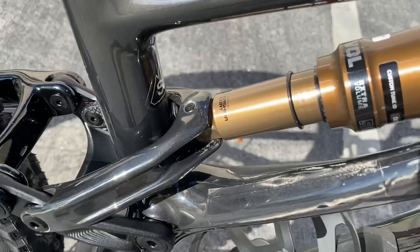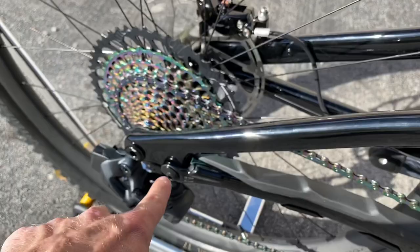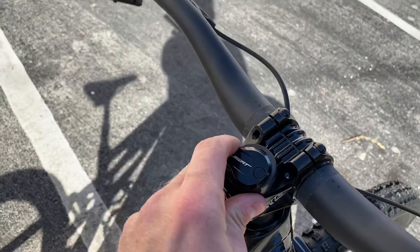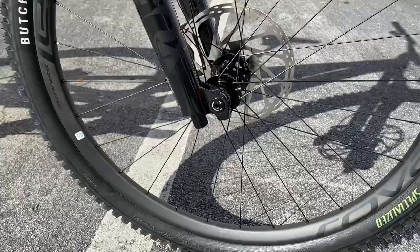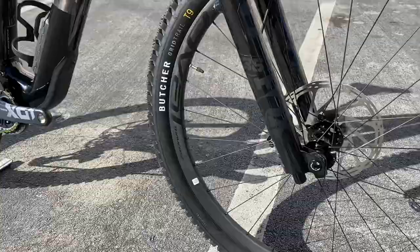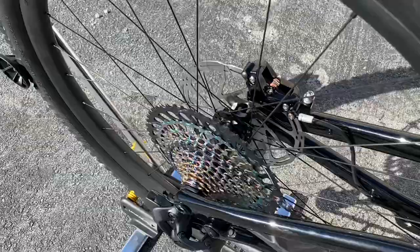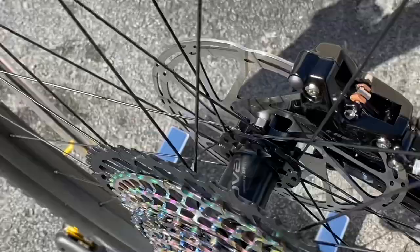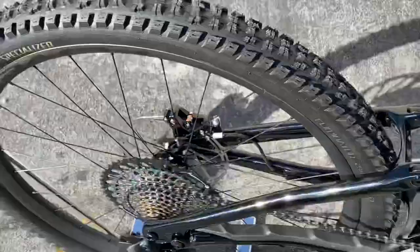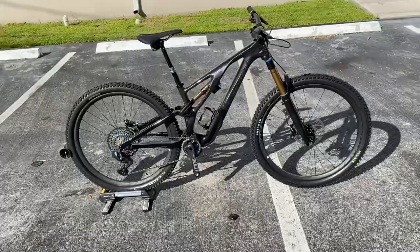Quick clarification — there is no flip chip on the rear shock. The flip chip is on the linkage here, and the head tube angle adjustment is up here. Inside the SWAT kit you have a multi-tool and allen key included — very James Bond. The wheels are Roval Traverse SL 29er wheels with Roval branding hubs and J-hook spokes. They are hookless with a 30mm internal width — very wide and light. In the rear it's a DT Swiss 54-tooth ratchet system.